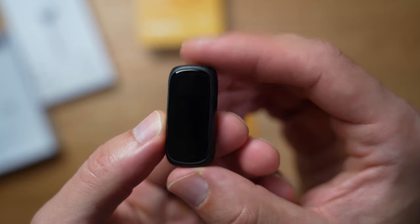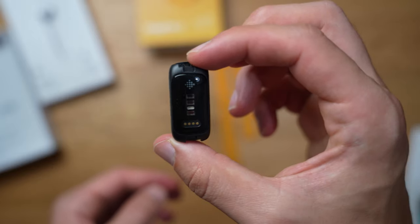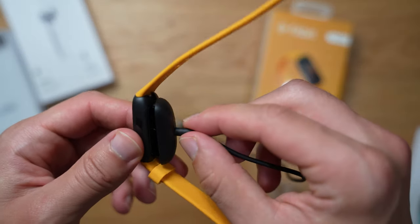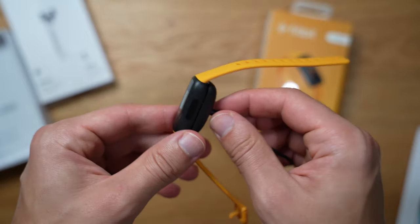I'm truly impressed with the Fitbit engineers — how could they cram a blood oxygen sensor, a heart rate sensor, and a vibrant OLED display into such a small form factor? My only minor complaint is that the charger isn't magnetic like the Charge 5. Again, this is where Fitbit cuts a little on features to pass the savings to you — a fair trade-off, given that with a 10-day battery life you'll only be charging occasionally.